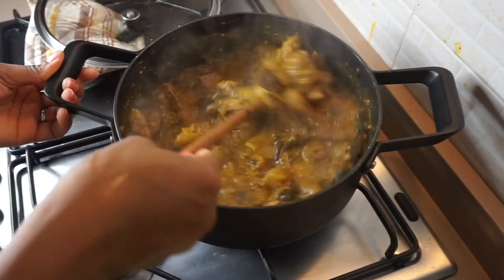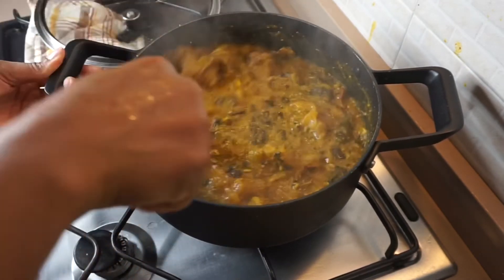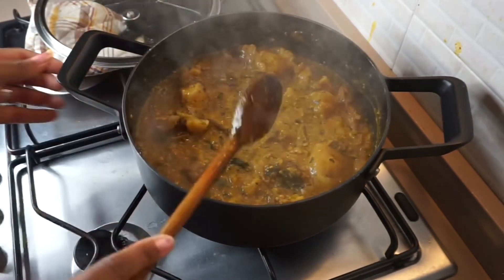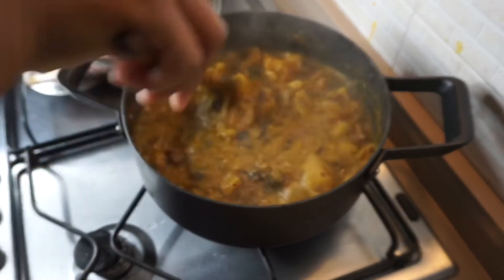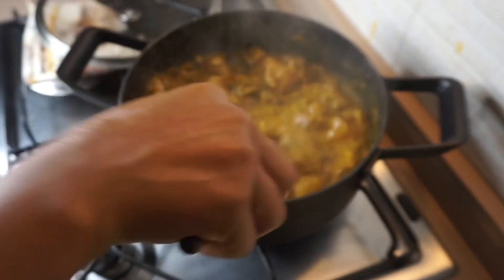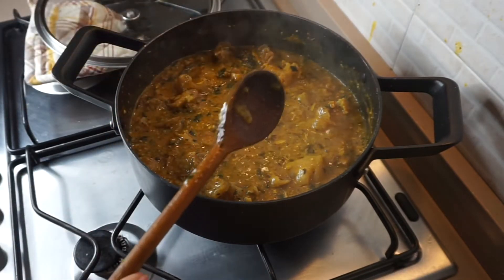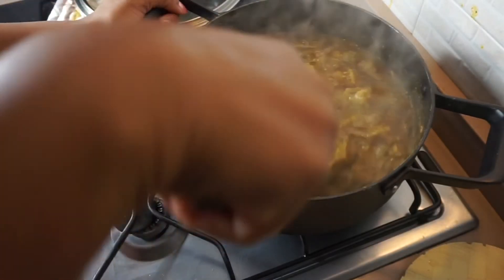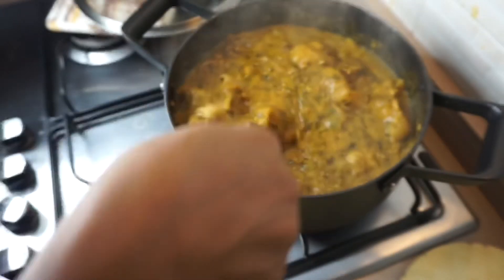This soup is so delicious — I don't know how to explain it, you just have to try it. It brought back a lot of childhood memories. I hope you give this soup a try. Thank you for watching, and I will see you in my next video. God bless you, bye!